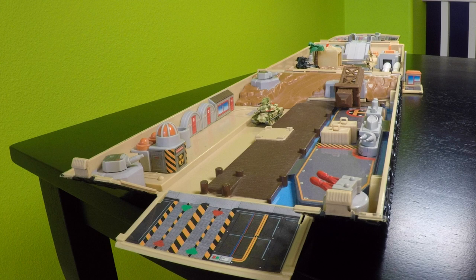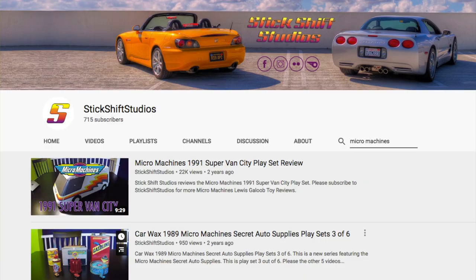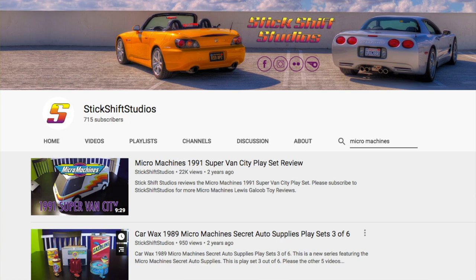I hope you enjoyed this quick review of my Micro Machines Battle Tank fold-out playset from the early 90s. If you like this video, you may also like my SuperVan City review on my other channel, Stick Shift Studios. You may also like to watch some of my Hot Wheels and Matchbox playset reviews. Have a great day!